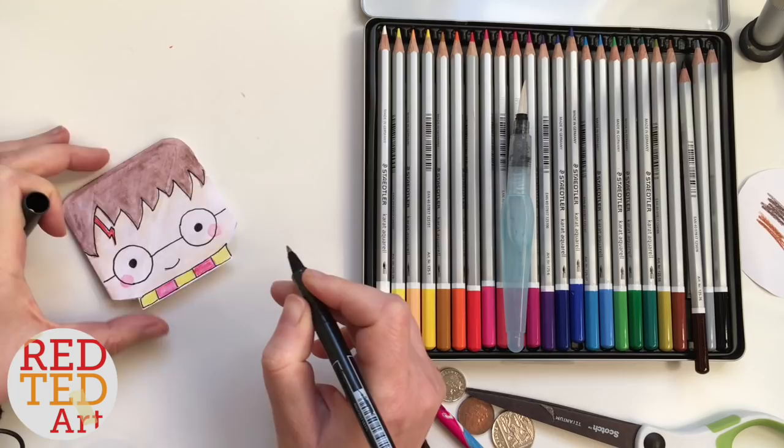And we have our very first Harry Potter bookmark finished!